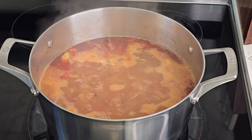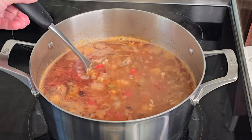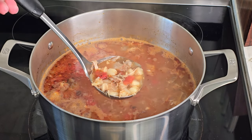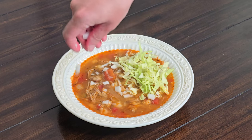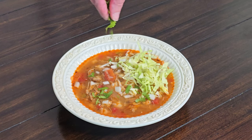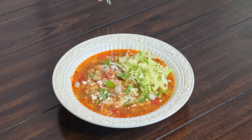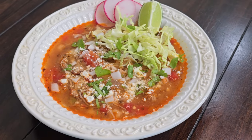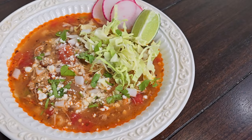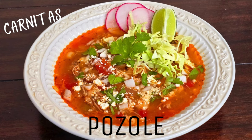And our delicious pozole is ready to serve! The fresh toppings on pozole are what really make it for me, so don't skip those. We'll add our sliced cabbage, chopped white onions, cilantro, some crumbled cotija cheese, and garnish it with sliced radishes and a lime wedge. Such a simple stew — this came together so fast and has so much delicious flavor and texture. And look how beautiful it is too! If you're excited to try this pozole recipe, please drop us a like and a comment, and make sure you're subscribed to our channel for more of our family's favorite recipes. We'll see you next time, have a beautiful day, and happy home cooking!